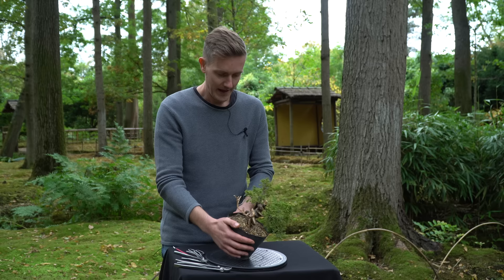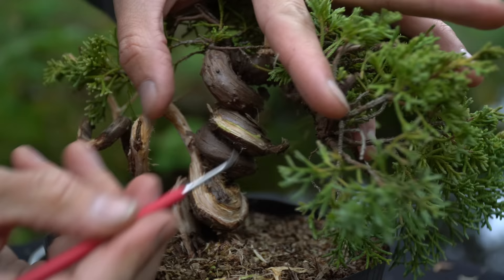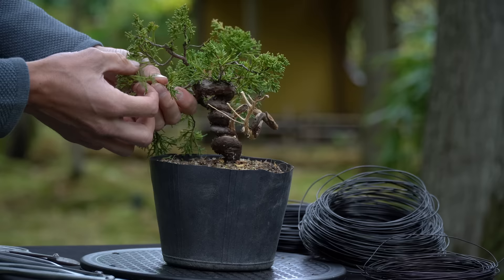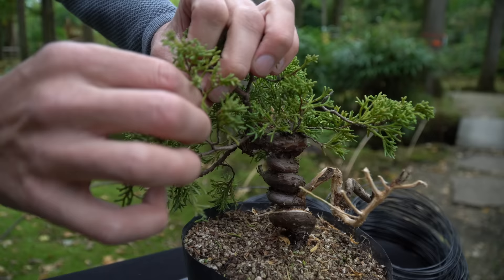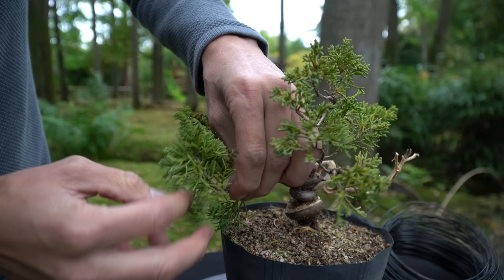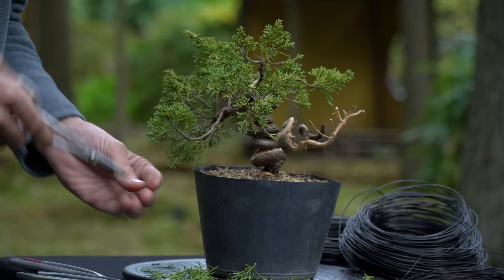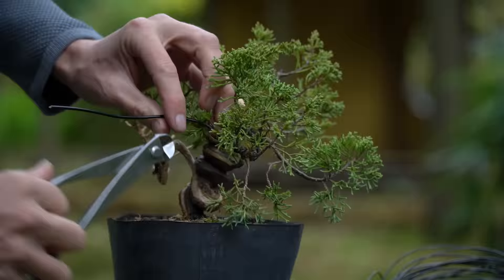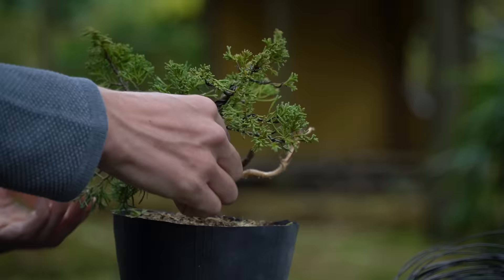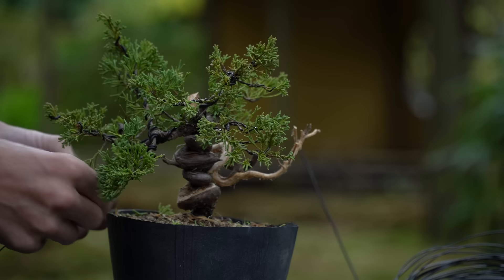The next step is wiring the tree and then setting the branches in position. To create the gin feature and the shari I used this gin tool, which you can buy online at most bonsai stores. Before we apply the wire we remove dangling growth and small branches that are growing downwards — this basic cleaning of the branches will make it much easier to wire the tree. Try to select pairs of branches that are more or less the same thickness and wire these with one piece of wire. Start with the main branches and slowly work your way up. Smaller and thinner branches need a thinner wire.